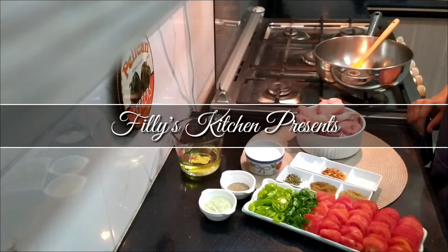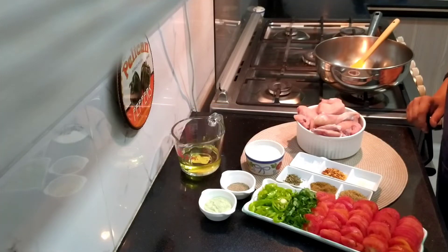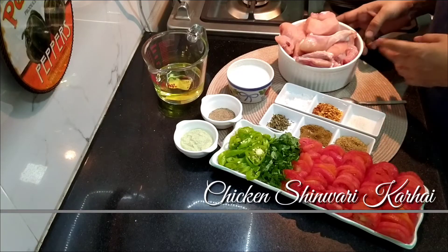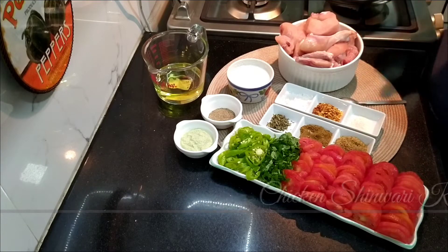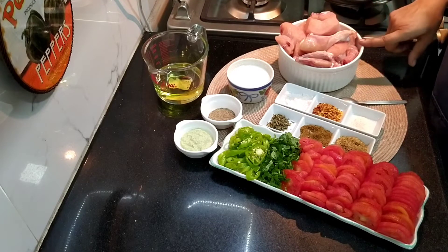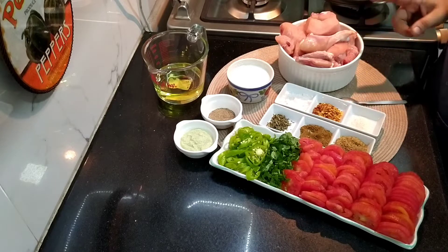Assalamualaikum, welcome to Phyllis Kitchen. Today I am making a very strong chicken. For this, I have made chicken — it is 1 kg with 16 pieces, because we use 16 pieces.